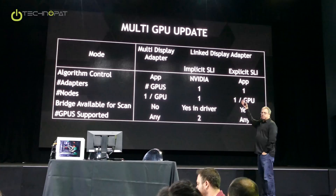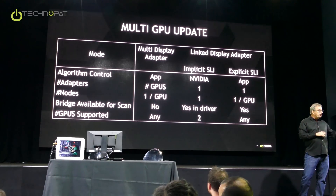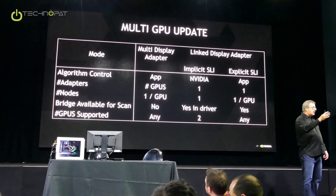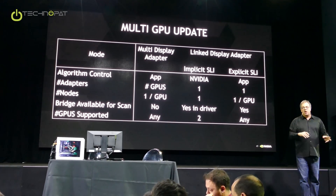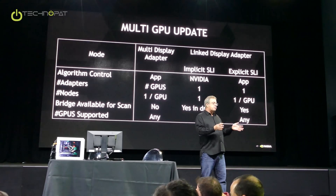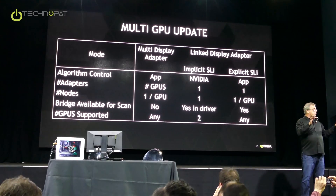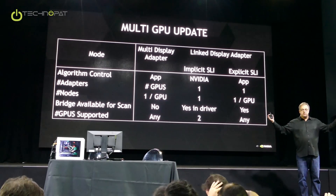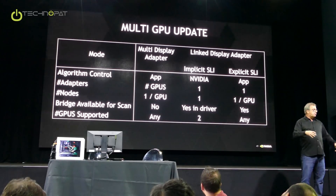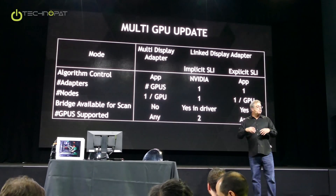There's a mode called multi-display adapter mode. What that's talking about is not multi-display, but multiple display adapters. In this mode of software, the application is responsible for managing whatever algorithms you want. The GPUs are effectively independent — there's no driver doing any secret sauce. It's completely up to the application. You can have any number of adapters corresponding to however many GPUs, and they can be from any company. In this mode, you cannot use our bridge because the bridge is not exposed in multi-display adapter mode. You can support any number of GPUs.